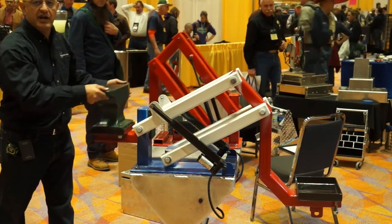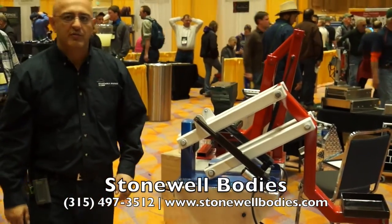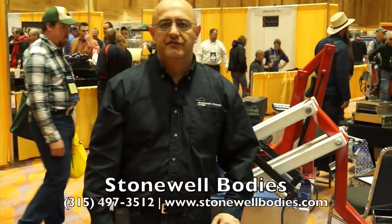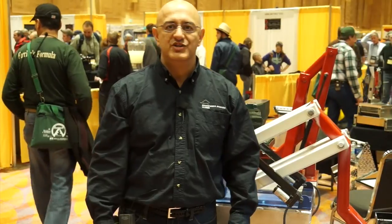And when you go to put your 100-pound anvil away, you can do it with just one hand. You can reach us by calling Stonewell Bodies at 315-497-3512, or you can always visit us online at StonewellBodies.com. Thanks for watching.